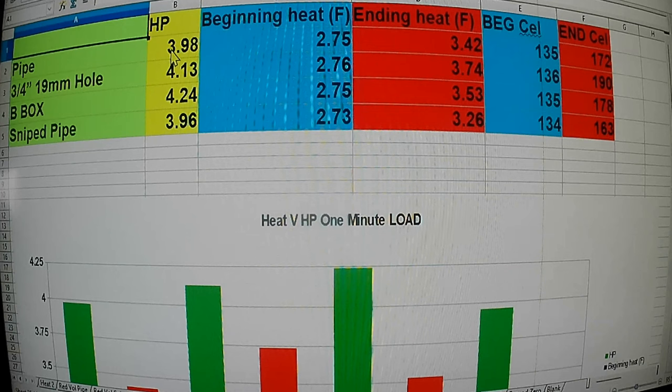Here's where we're at on the heat. All at 10,000 RPMs: the pipe made 3.98 horsepower with reduced volume. The three-quarter inch hole at 10,000 pulled 4.13. The bark box pulled 4.24 by a good margin. The sniped pipe made 3.96 — actually just a little less horsepower than the regular pipe. I shortened it by sniping that off — almost a half inch. But the heat reduction was better on the sniped pipe. I tried starting them all as close as I could to 275 degrees Fahrenheit. They were jumping about two degrees at a time because they were on the rise, and then I pulled it for a full minute. The sniped pipe was cooling better than any of the others, but it pulled the least horsepower.